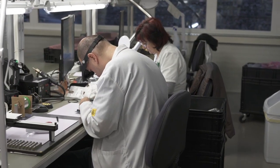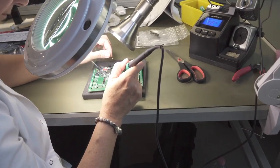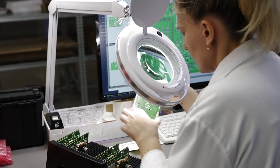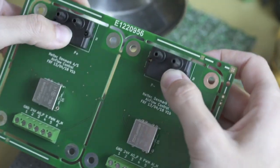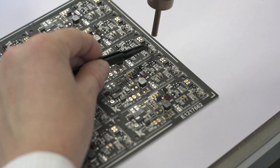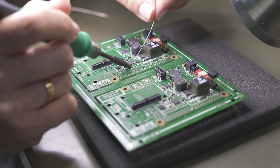The main concerns with manual soldering are that the results are only as good as the person who does the soldering, and that reproducibility is not guaranteed. But for components with special requirements, for repair, or in cases where the selective soldering robot cannot be used, we still solder manually.